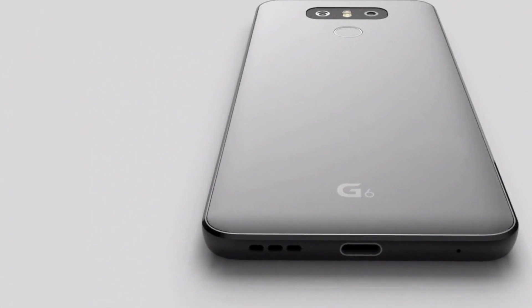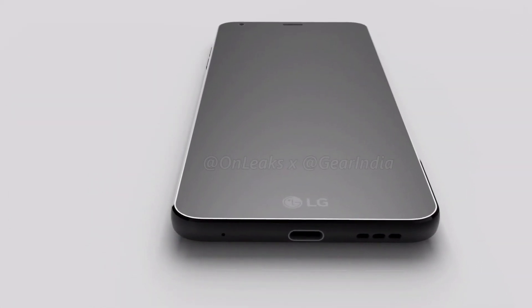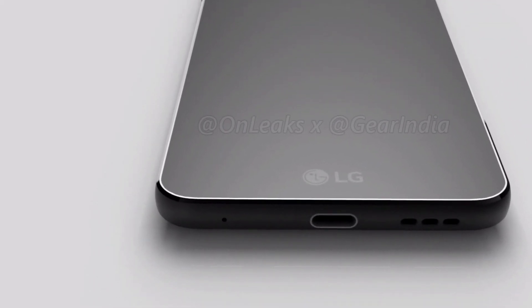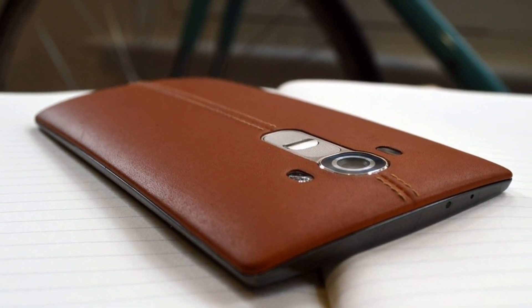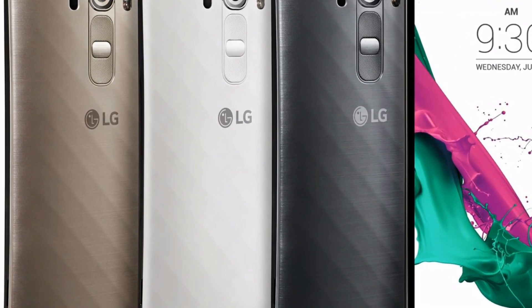First of all, the G6 looks like a combined version of LG V20 and LG G5 with a metallic build. It has a SIM card slot towards its right and a strip for antenna. Its very minimalistic bezel design makes the phone look stunning. It comes with a USB Type-C port with speakers housed just above the USB port.